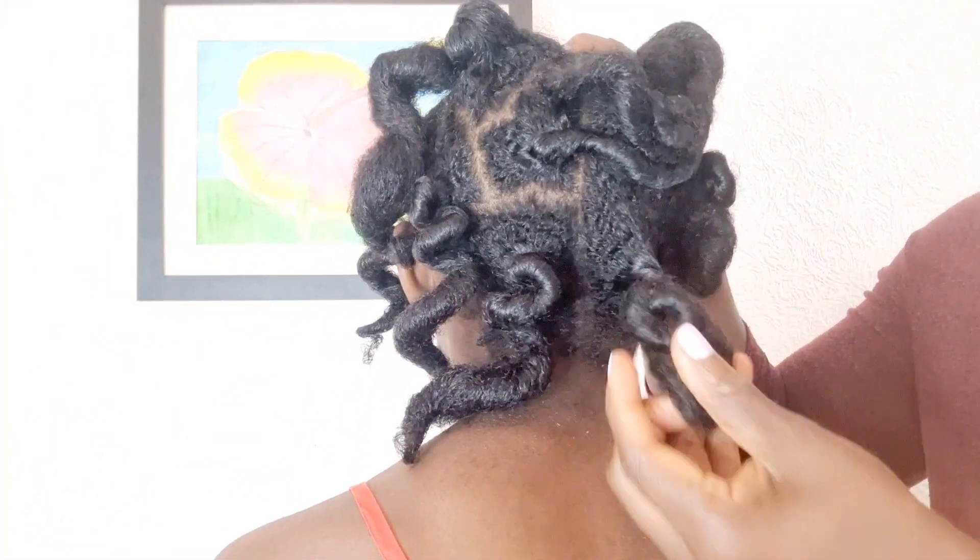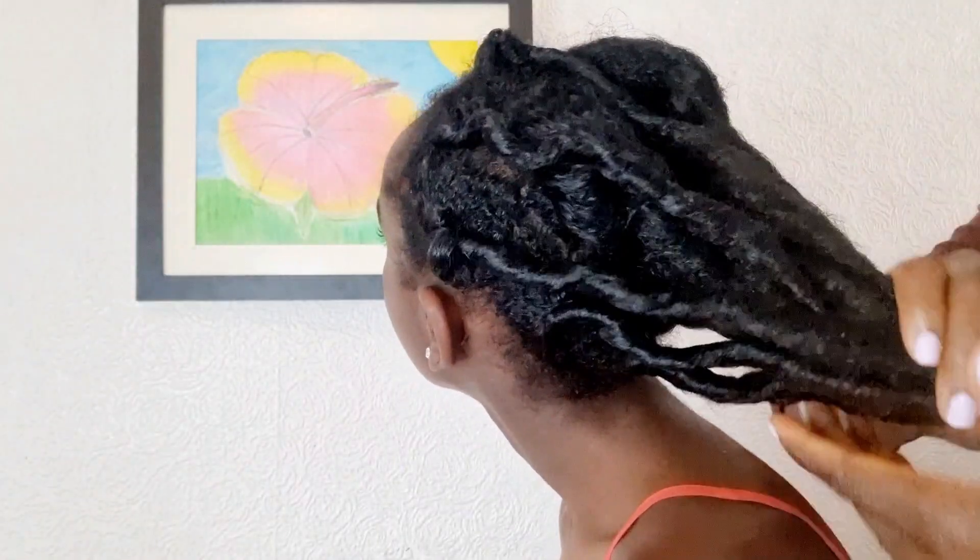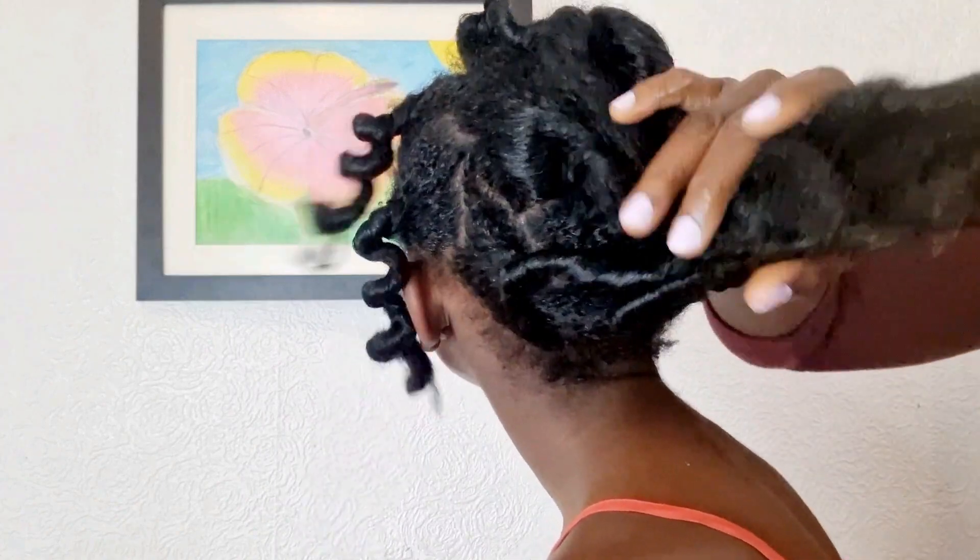Our hair on a daily basis is exposed to harsh weather, the environment, harsh surfaces — like when you're sleeping and rubbing your hair on the pillows. In your daily activities, your hair comes into contact with harsh surfaces where it rubs against them, and this can cause split ends. Split ends can lead to breakage.